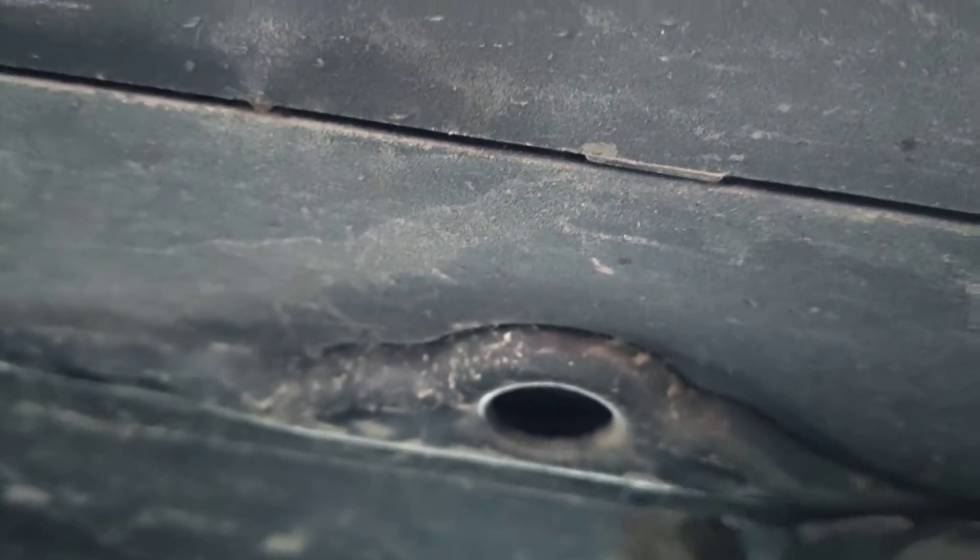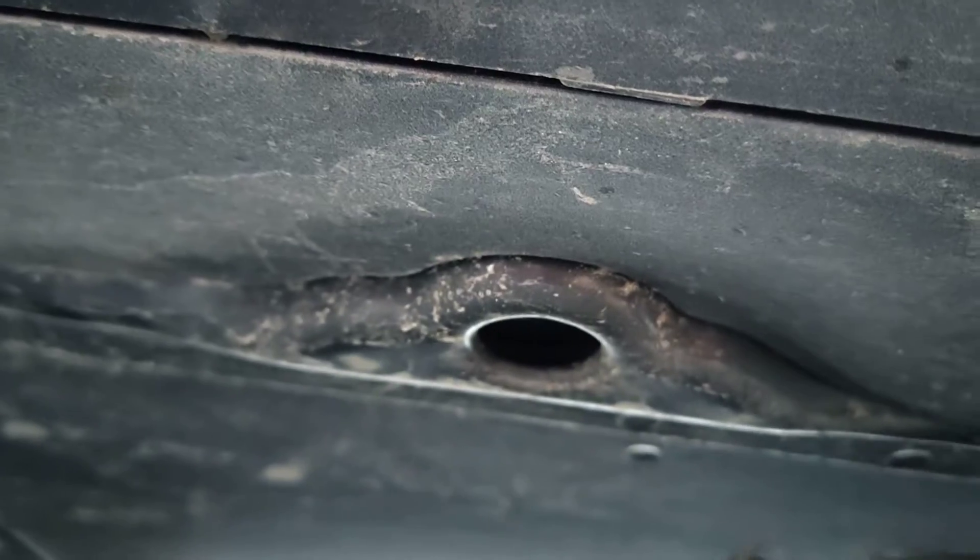Going below the car, we can see the jack points — this is what it looks like. There's a little hole in here, so you can use jack pads which fit in the hole and will stay in place, making it easy to put the jack underneath.